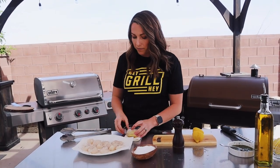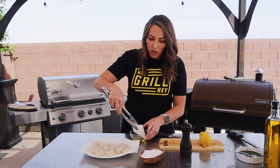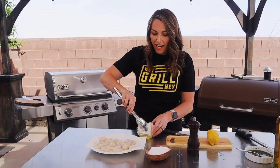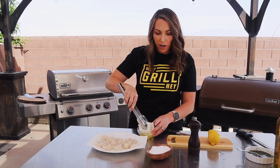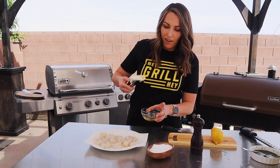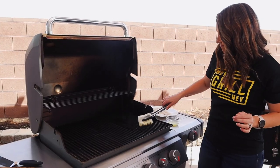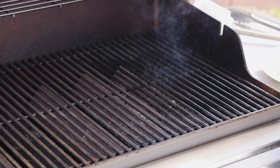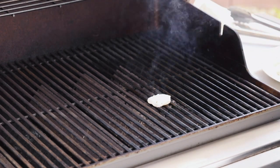I'm just gonna season the tops of my scallops with kosher salt and fresh cracked black pepper. Right before I put my scallops on the grill, I wanna take a paper towel, fold it into quarters, and soak it in a little bit of avocado oil. Avocado oil is a great high heat cooking oil, so it'll give us some nice sear marks on our scallops and help them not stick to the grill. We're just gonna take our soaked paper towel and run it along the grill grates. Our scallops are just gonna go season side down right onto our oiled grill grates.